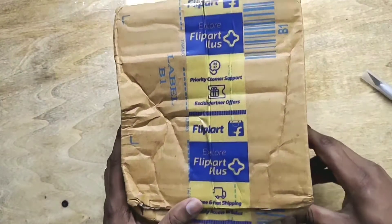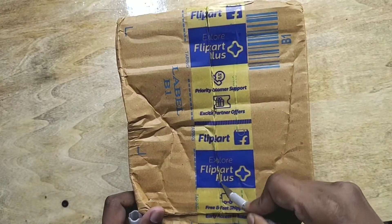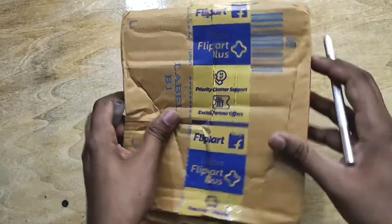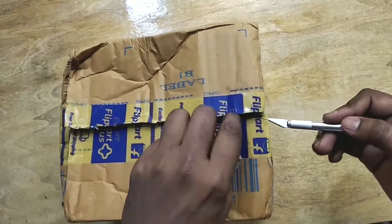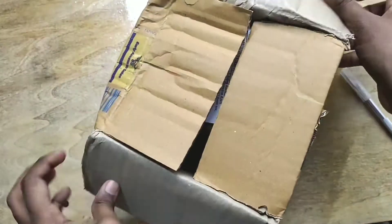Here is a brand new box of Poco X2 — let's unbox it and check out what's inside. Flipkart delivery is really fast; they delivered this product to me within two days, and the delivery was really good.